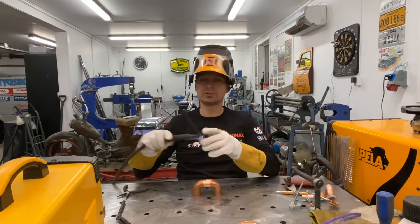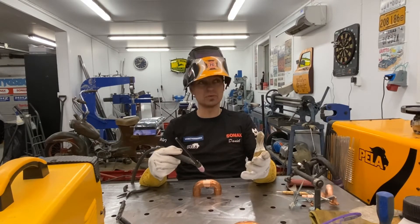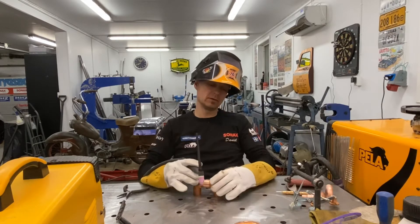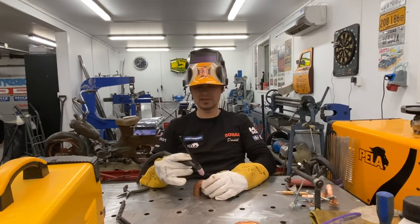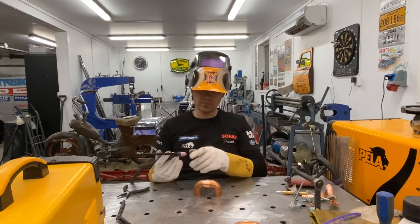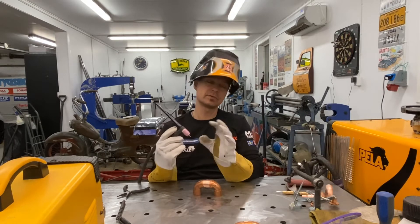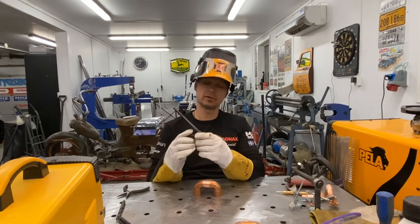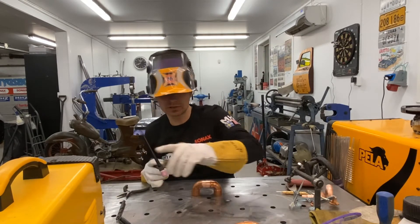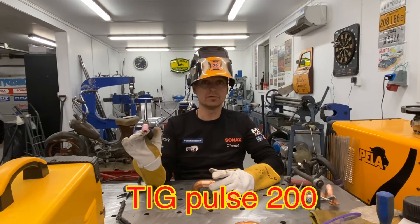I'm going to use the TIG welder to start with. I start with around 190 amperage and then I may go a little bit lower — we'll see how we start. I have a cup number six, so the argon is around six and a half on the settings. I will use the pulse function on this.